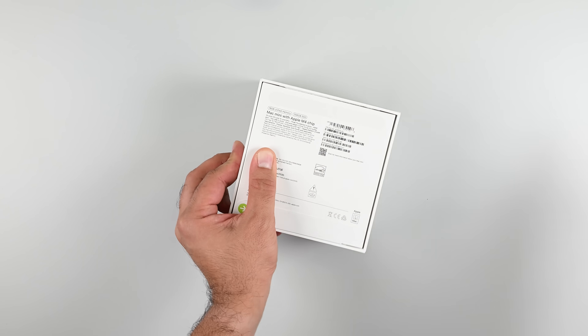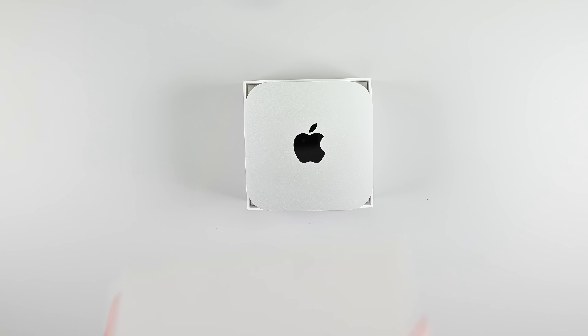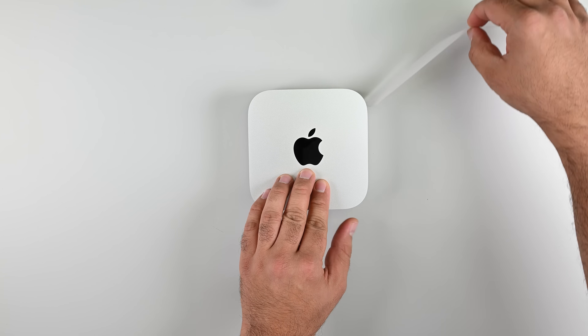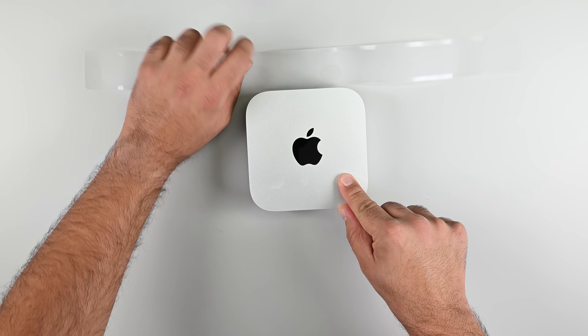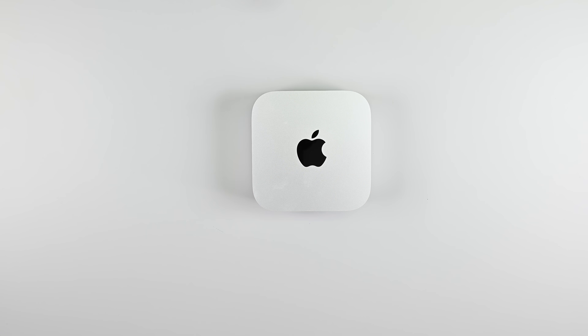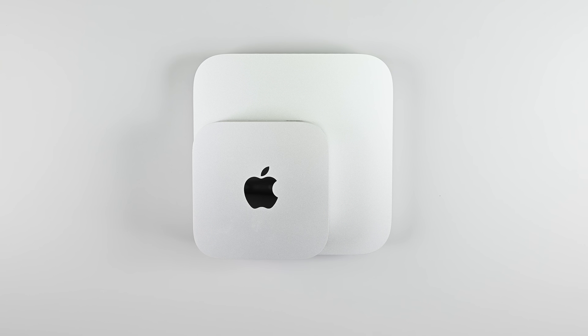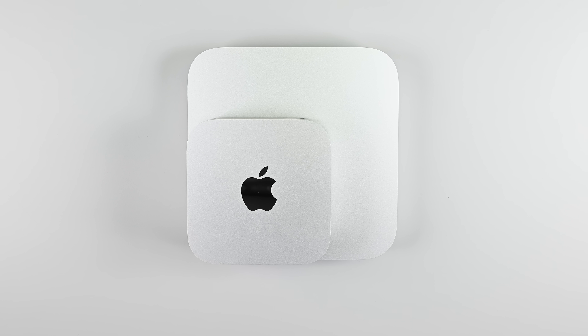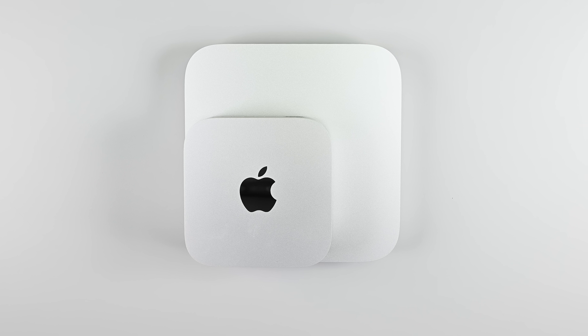Apple's Mac Mini has had a redesign from the ground up, and holy guacamole is this thing small. It looks just like a tiny version of a Mac Studio, and while that signature Apple aluminium finish is nice to look at, it's a fingerprint magnet. Here's a side-by-side comparison with the M1 Mac Mini — you can see Apple has hit this thing with a shrink ray. How in the world did they fit everything the Mini needs in here?